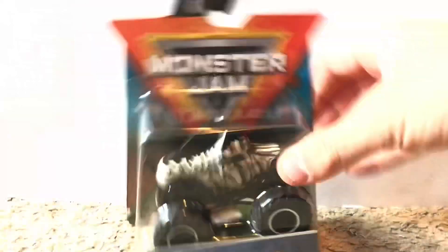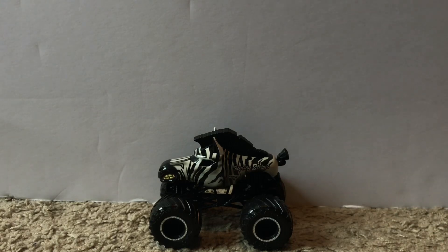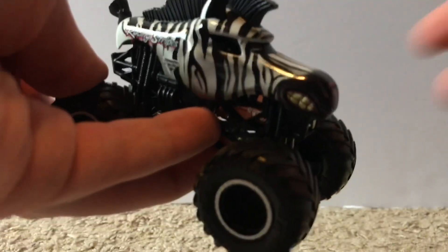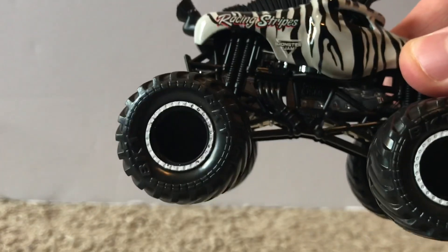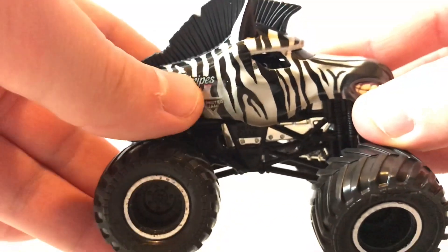Next up is Racing Stripes. This one was hardly even sealed — maybe something happened in the box from eBay. Here's the truck with a white wristband. This is basically a zebra truck — the third truck with this body style after Horsepower and Sparkle Smash. The roll cage is black, the rims are black with a white outline — black and white, just like a zebra.